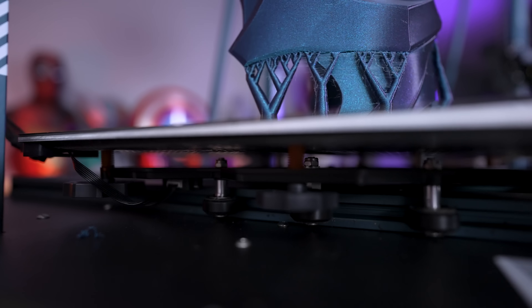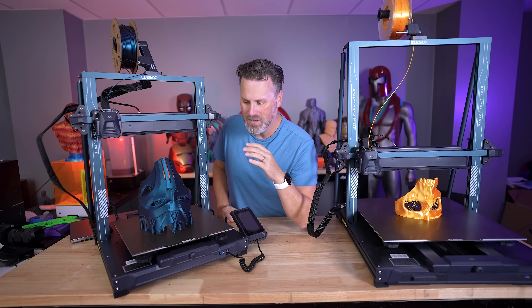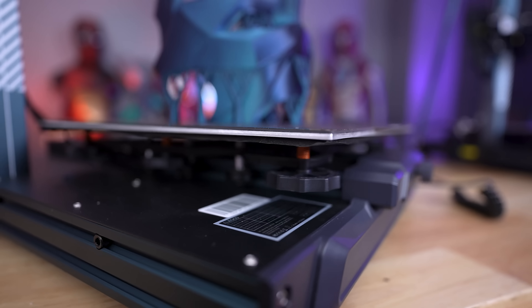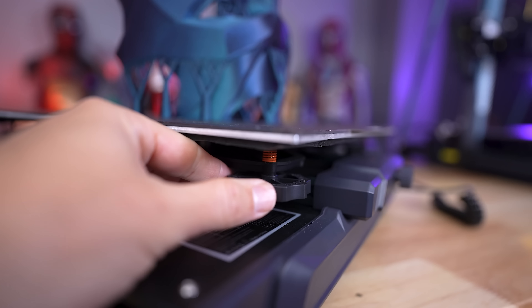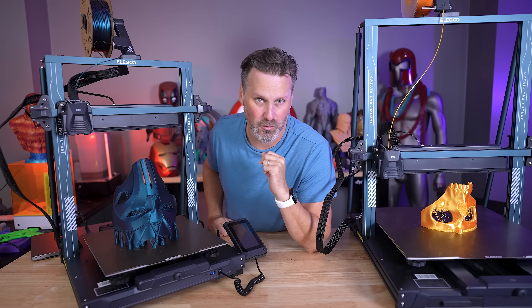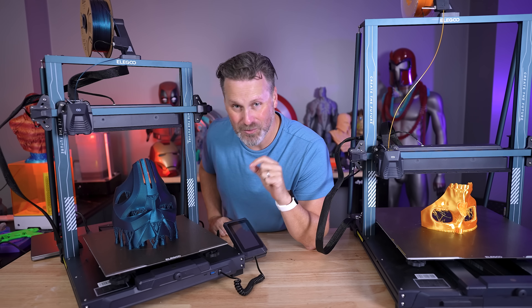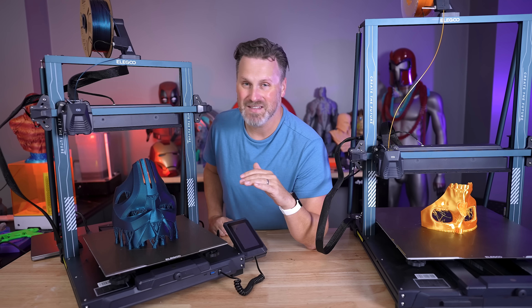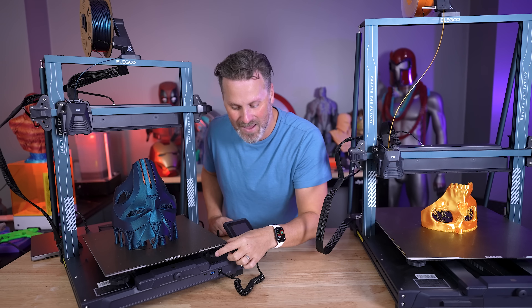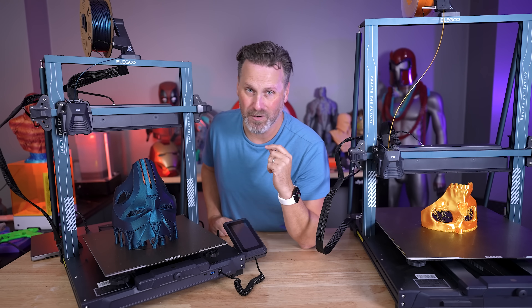This does have auto leveling built in — I believe there are 129 or 121 points of leveling for the build plates. However, there are still six individual knobs so you can manually level first and then do your auto leveling. That is a fantastic feature for me, because I have some other large 3D printers that just have auto mesh leveling, and in some corners it's not exactly perfect. I wish they had the ability to adjust those individual points to raise or lower as needed.